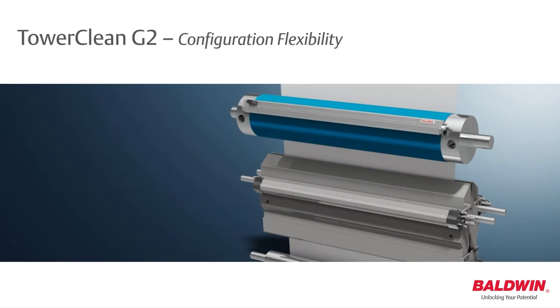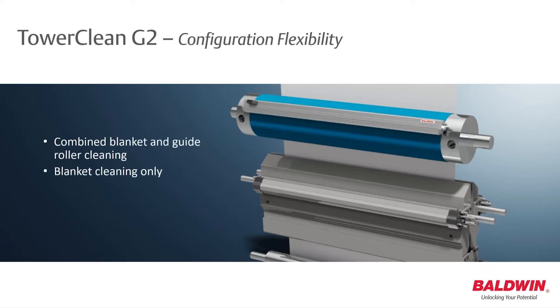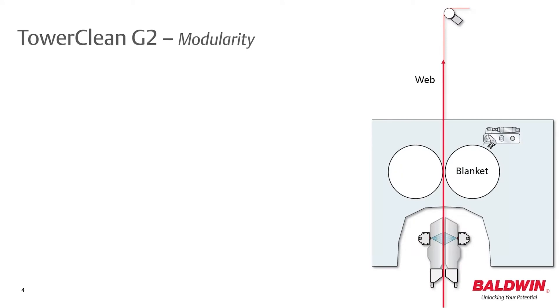The TaroClean G2 cleaning system is designed for easy installation into single, double, and triple-width presses. The system can be configured as combined blanket and guide roller cleaning, blanket cleaning only, or guide roller cleaning only.